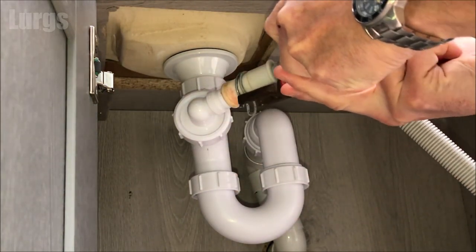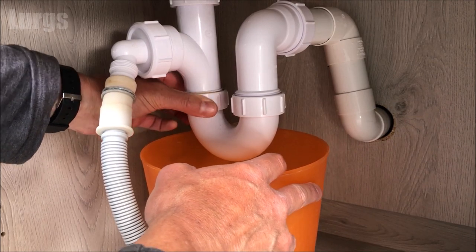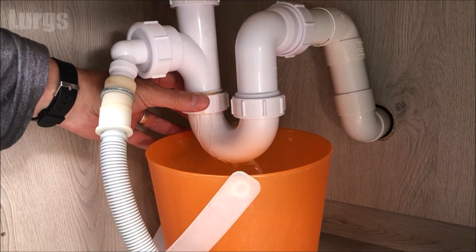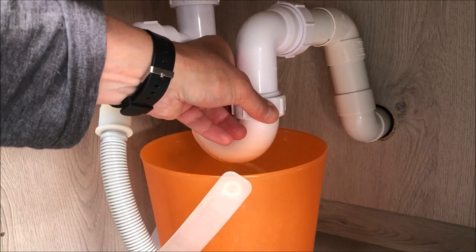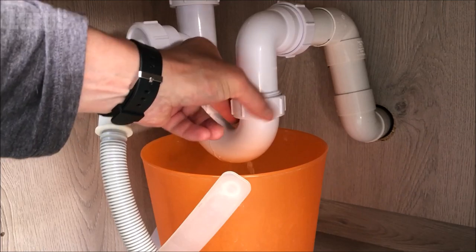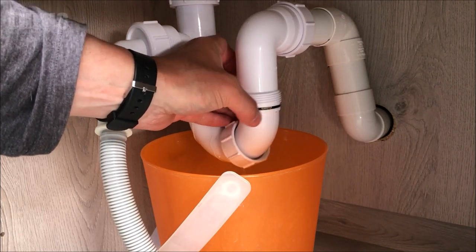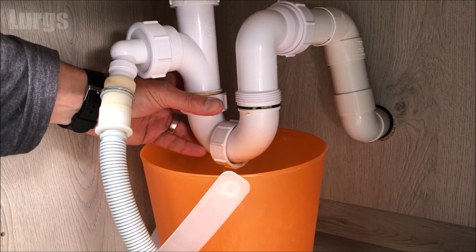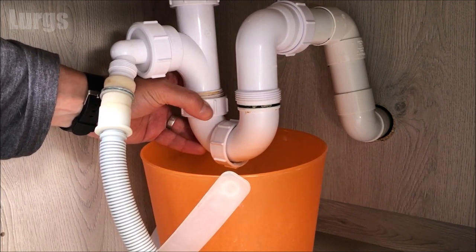Put the drainage pipe back on and now check for any blockages in the U-bend. Generally you're just unscrewing it anti-clockwise as you're facing upwards. Make sure you've got a bucket or tray underneath. If you haven't cleaned this for a long time it could absolutely stink, so just be aware of that. You're removing both sides — and hopefully they're nice and easy to remove and nobody's glued the threads. There we go — that is removed.